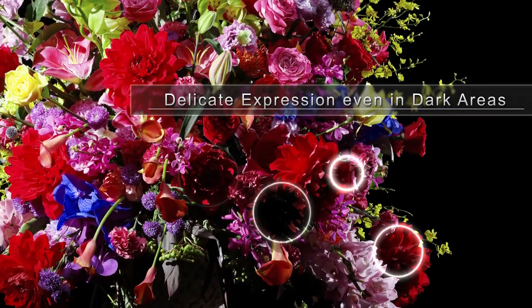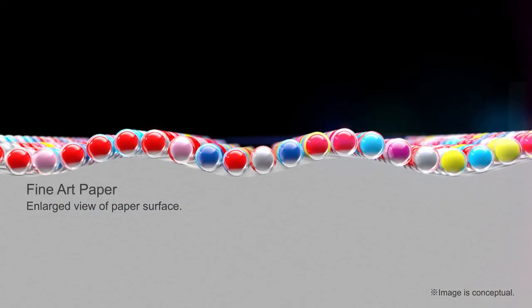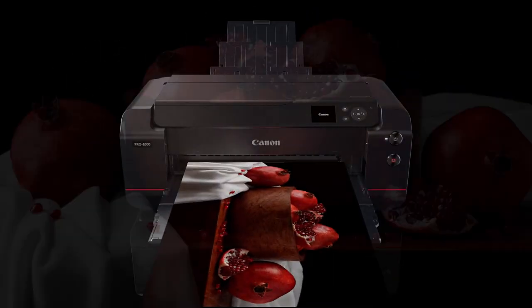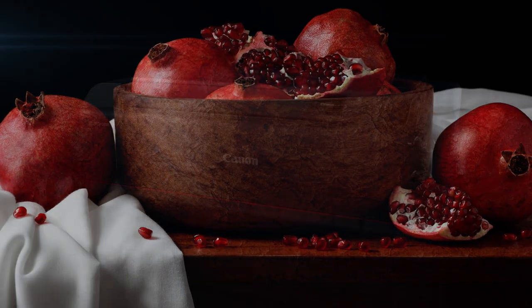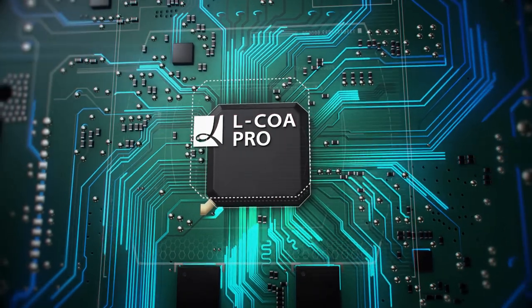The new 12-ink pigment-based system enables smooth and colorful levels of gradation. The color gamut in dark areas has also been expanded. The Lucia Pro inks enable prints with a broader color gamut even when printing on fine art paper. The new EIKO Pro engine can process large volumes of data at high speeds.